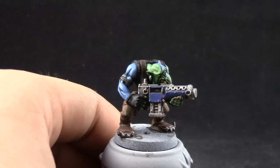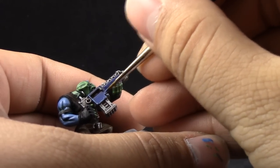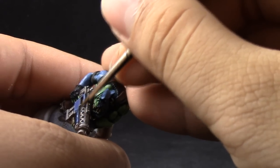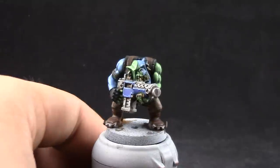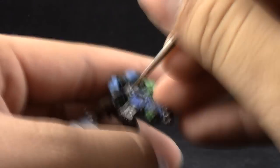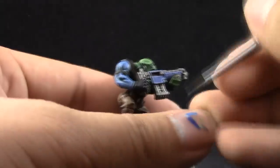Hoeth Blue is also going to be used on the edges of the Macragge Blue on the armor plates. Next, Fenrisian Grey is going to be used as a finer edge highlight on the blue skin. If you chose to make it a darker blue, you can use Hoeth Blue to highlight the skin. It's also going to be used as a finer edge highlight on the armor plates.